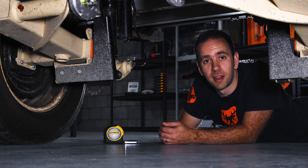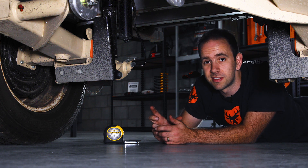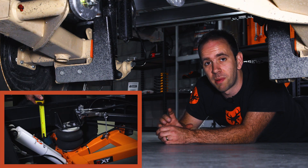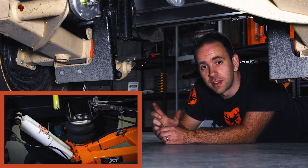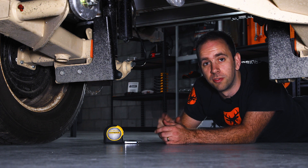Here we are under the trailer. On the XT, we're measuring bump stop clearance. The bump stop is mounted at the back of the arm and you're measuring from the top of the bump stop to the underside of the chassis rail. That is 65 to 85 millimeters depending on your airbag, so just check your manual before you do that.